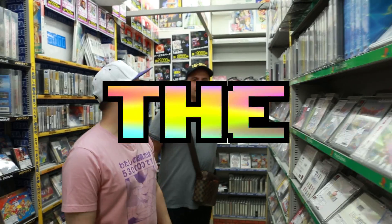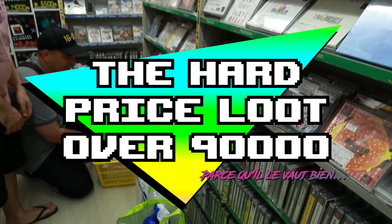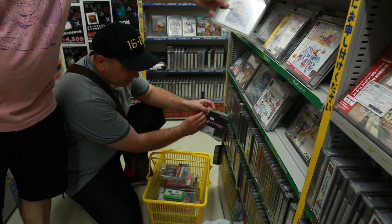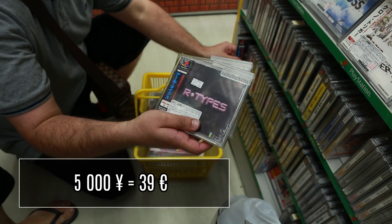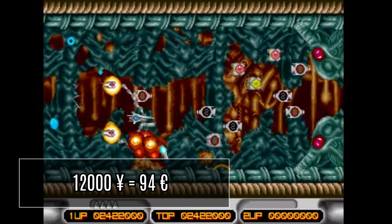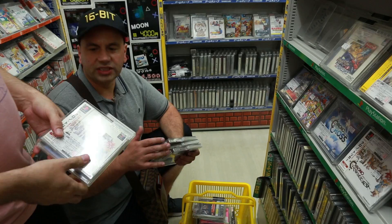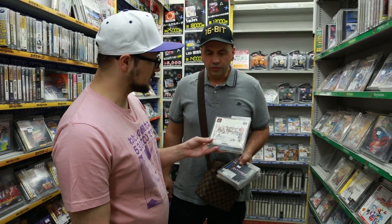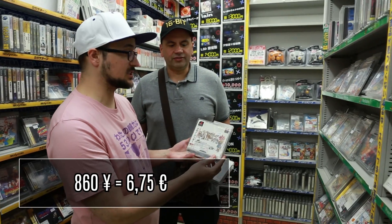C'est un des meilleurs rayons PlayStation de tout Akihabara, parce qu'en général ils sont assez bien fournis en tout ce qui est shoot them up, et à des prix plus abordables : R-Type à 5 000 yens, on peut le trouver à 8 000 yens ailleurs. X-Multiply à 12 000 yens, c'est vraiment pas cher. Et des petits trucs un peu exotiques comme la réédition PlayStation 1 de Chrono Trigger à 860 yens, avec les fameuses cinématiques rajoutées.